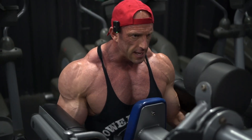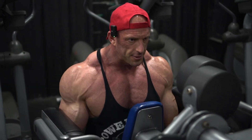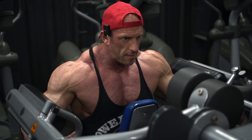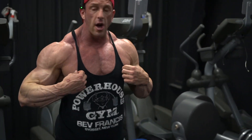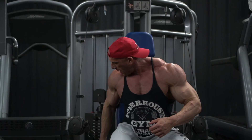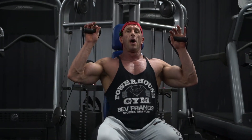I like to do two rear delt movements, two side delt movements, and then one overhead military press movement. After this, you can finish with a press. We've got a barbell military press, dumbbell military press, plate loaded military press, cable military press, and the Hammer Strength selectorized military press — we have a ton of options.